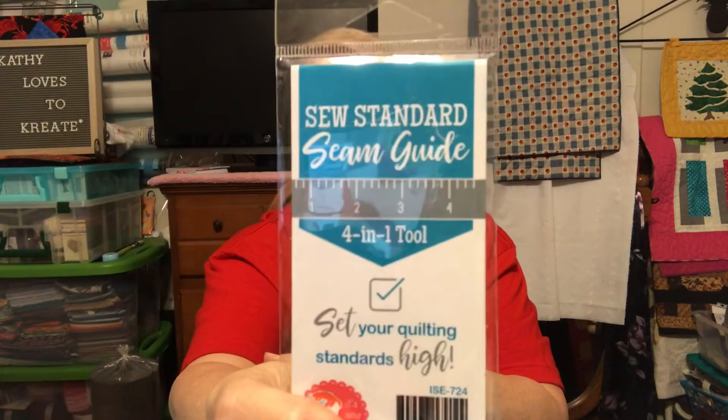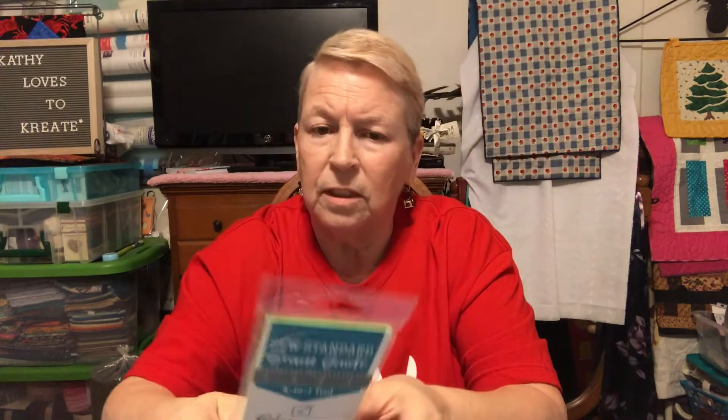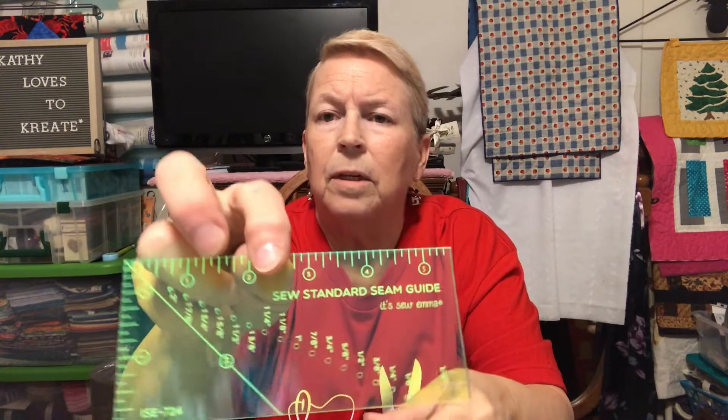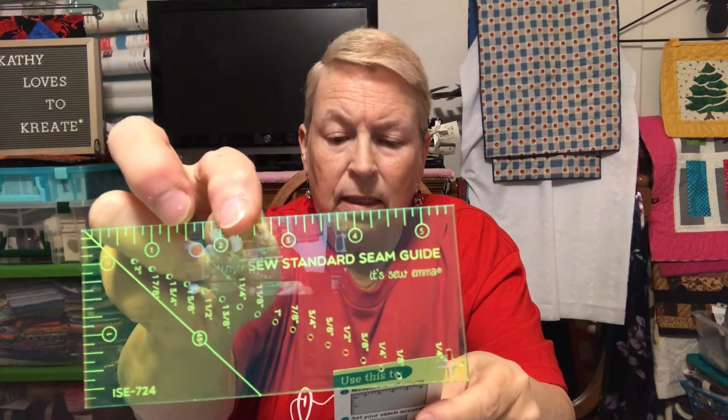Then we have a seam guide — a Sew Standard Seam Guide, a four-in-one tool. The tool itself is green. Let me open it up to take a look at it. It gives you four different uses. Here's what the tool looks like right side up. So it says measuring small pieces — that looks like it's a five-and-a-half-inch ruler by a two-and-a-half.